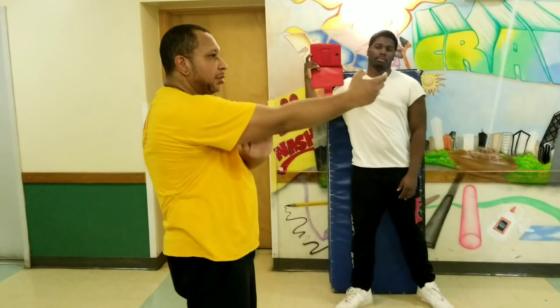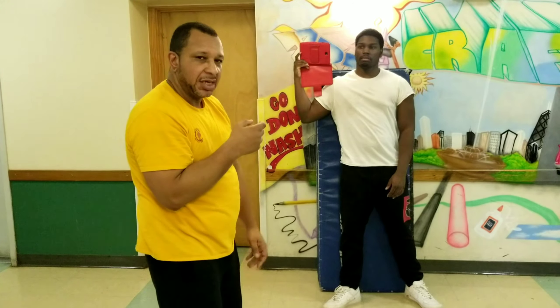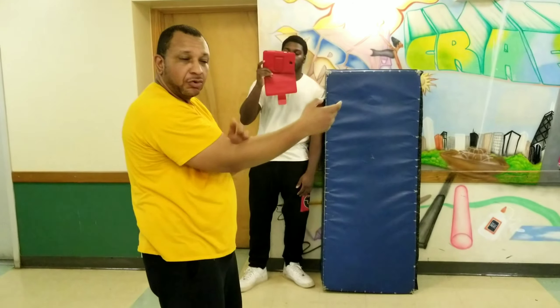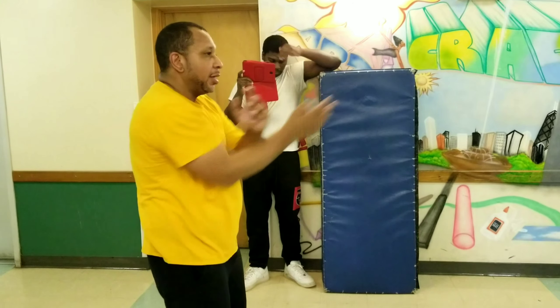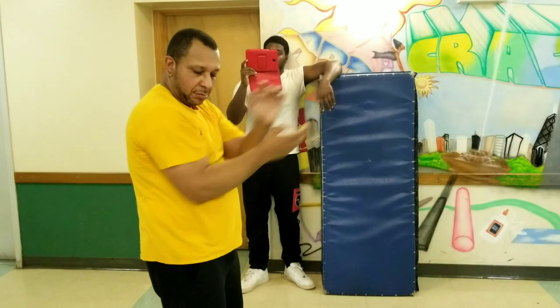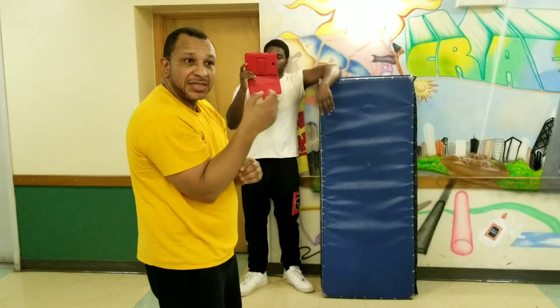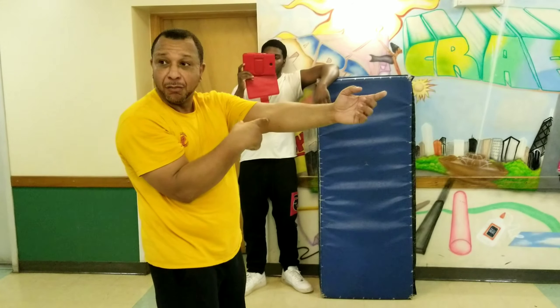If I just hit somebody, I just gave them the distance that I hit them. That's why I'm going to pull the elbow back. As long as you drop the elbow right towards the center and the palm comes back, the elbow stops right here at the ribcage and my forearm snaps back so it can align with my elbow.